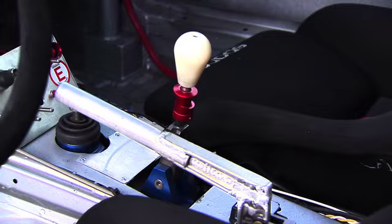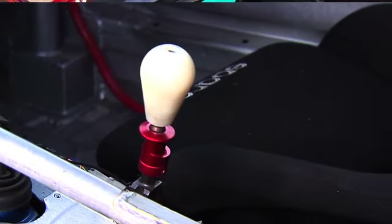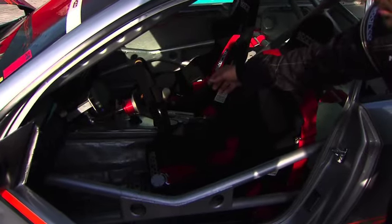We've got a hydraulic Wilwood E-brake. That's the sequential shifter. Those are all the switches to control the ignition and fuel pumps and fans.